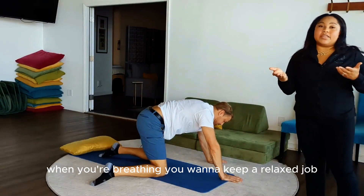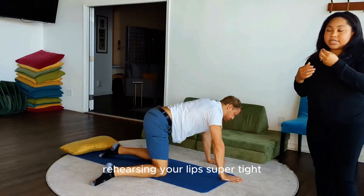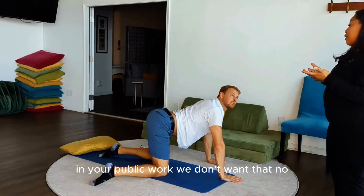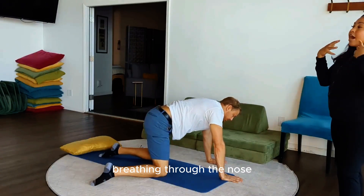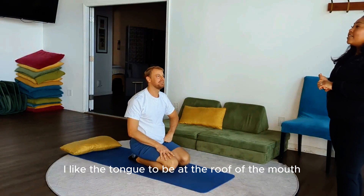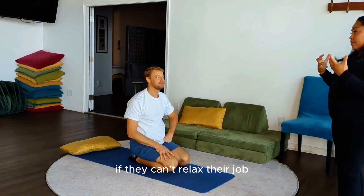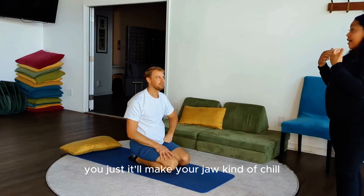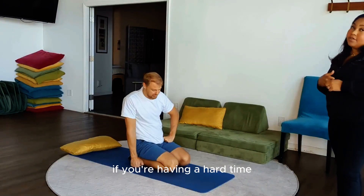A pro tip: when you're breathing, you want to keep a relaxed jaw. If you are tightening your jaw or pursing your lips super tight, you could be generating more tension in your pelvic floor — you don't want that. You want a nice neutral face — breathe in through the nose, out of the mouth. I like the tongue to be at the roof of the mouth if you can't relax your jaw; it'll make your jaw kind of chill. If not, just have a neutral tongue.